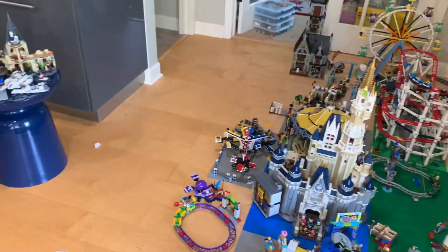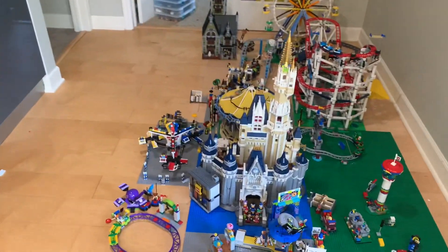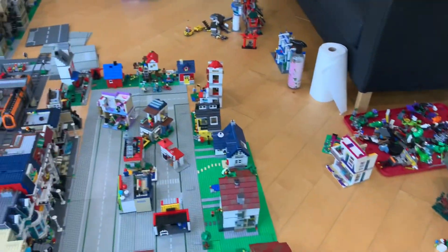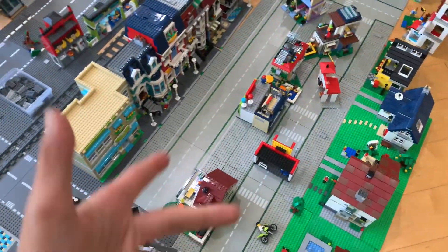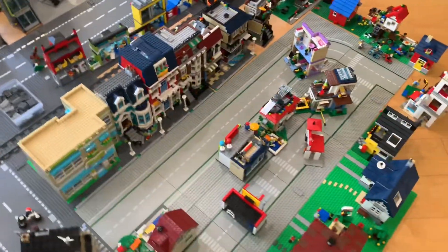I'll be posting many videos on reviews of my MOCs and city updates, which most of them in the near future will be this residential area, the newest part.